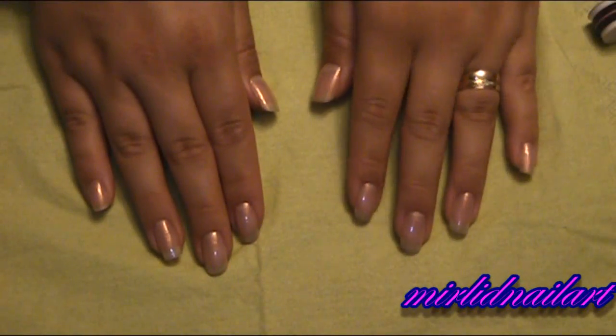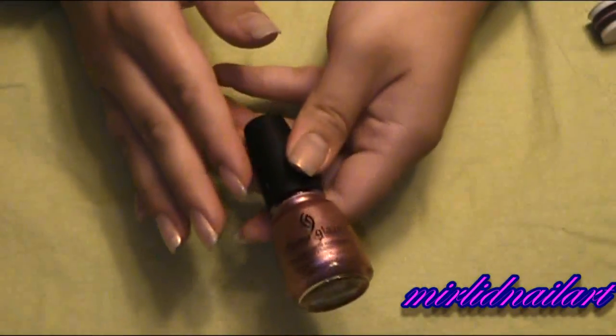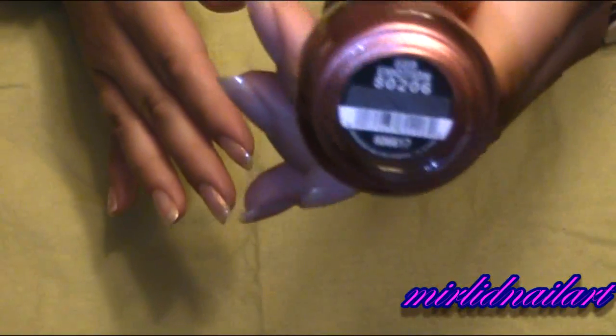So here I have the color for my base on the nails for the manicure and now I will take the color I will use for my manicure which is from China Glaze and it has the name Emotion.